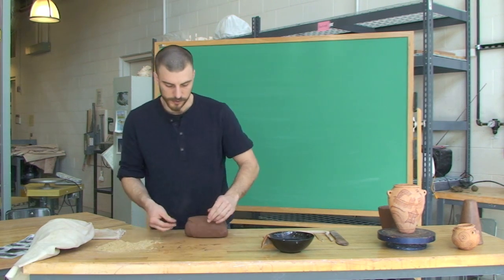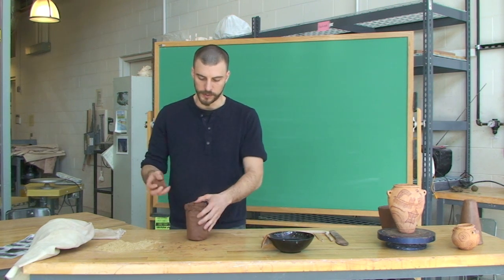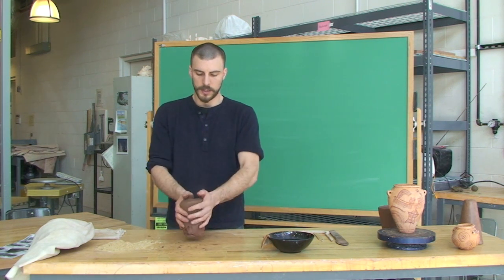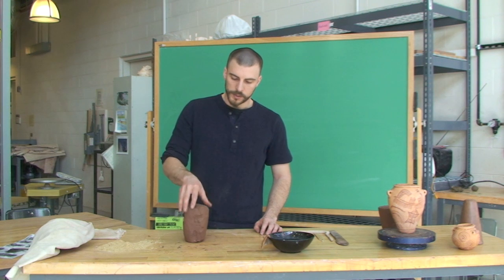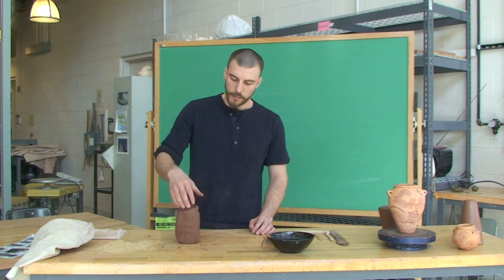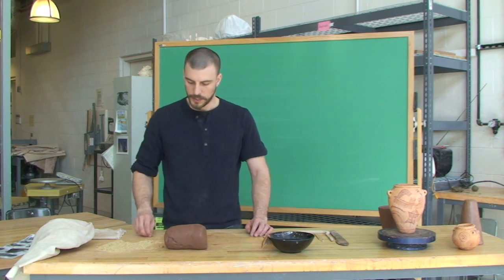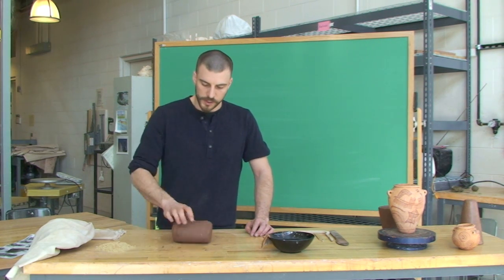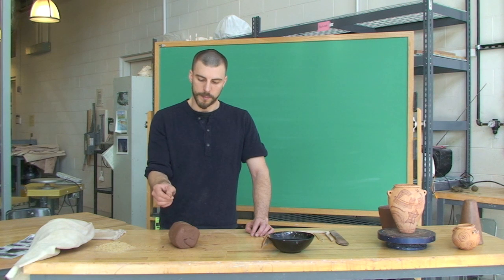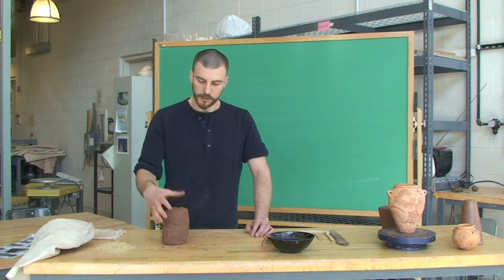For simple coil, pinch pot, and slab forming methods, we don't need to worry about air pockets or air bubbles in the clay — and even on the wheel it's not a great concern. Little air pockets won't cause any problem during firing; they won't explode. Water is the bigger enemy when heating clay. However, a large air pocket in the wall can change wall thickness, and if it pops, you'll have an open cavity. So removing large pockets is good, but tiny ones won't really hurt.